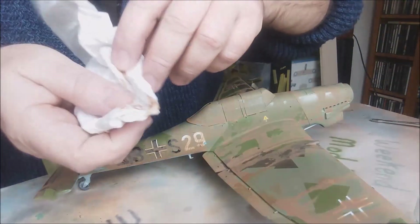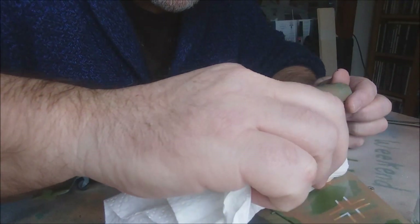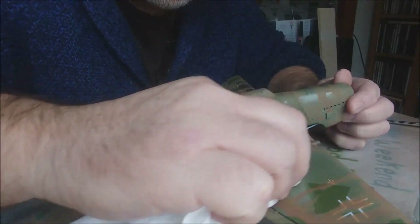You can see it coming off on the cloth. And we're down there where the fuel filler is.